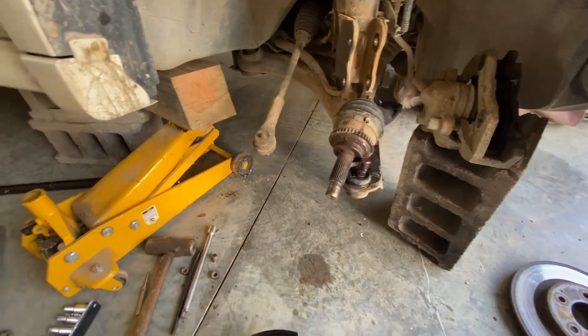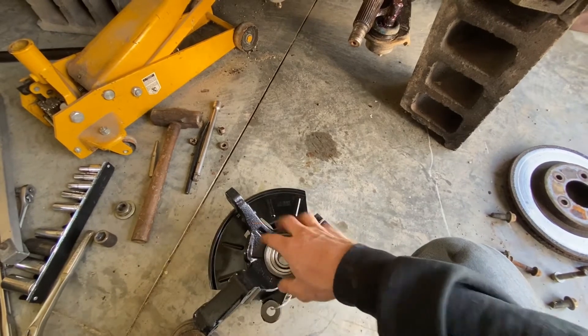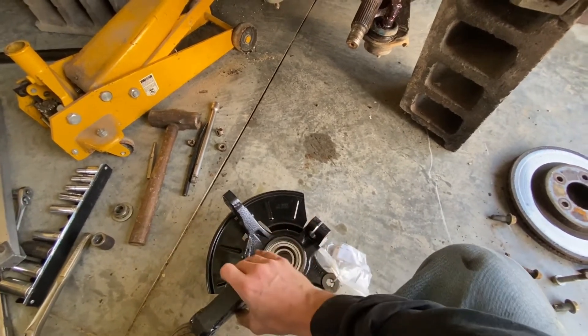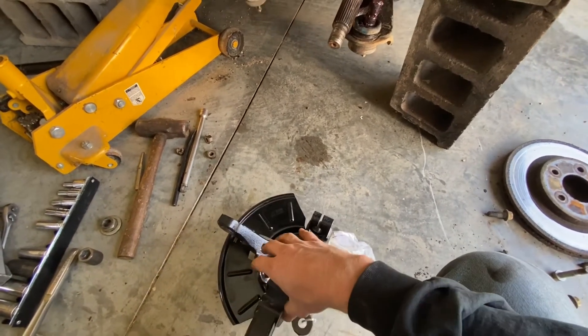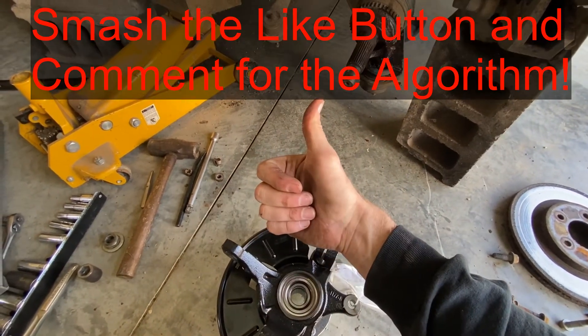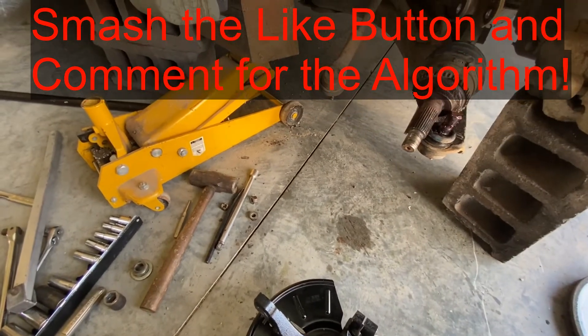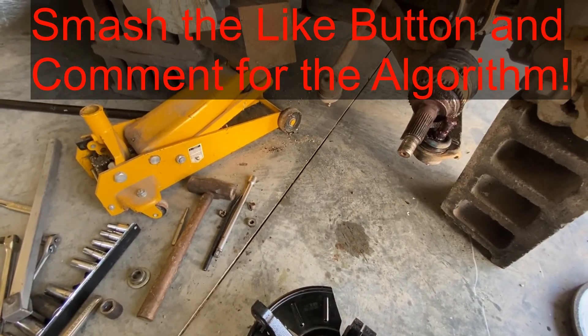I hope this video is helpful. I'm going to have some Amazon links in the description below — like for that pickle fork and this complete hub assembly and everything. If this video is helpful, smash that thumbs up button, comment below — it helps the YouTube algorithm. Have a good one, guys.